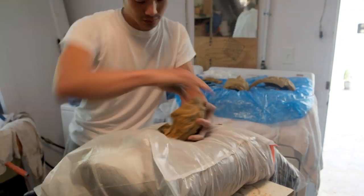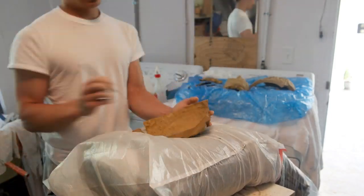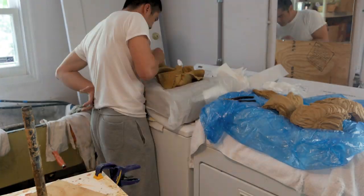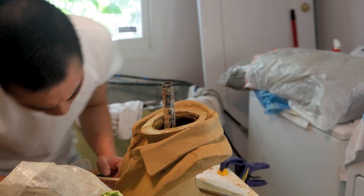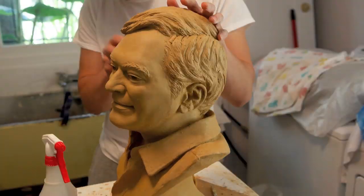By glue, of course, I mean slip — a little bit of that same clay with a runny consistency, applied with fake toothpicks. It glues everything back very nicely. You make a little clay noodle and patch the seams, trying to get them as seamless as possible.